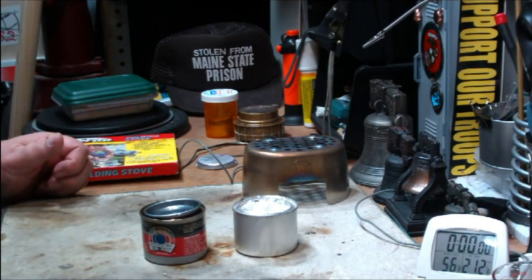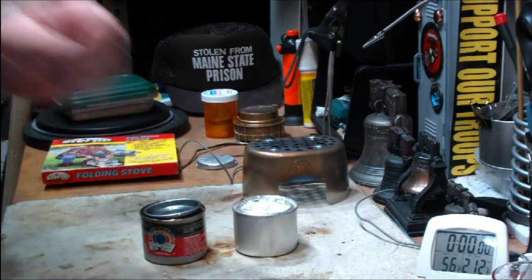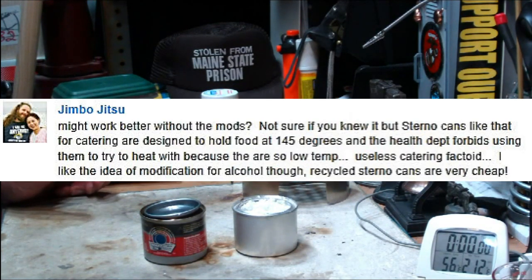And I made a comment that maybe we could use the cans, refill them with alcohol, and see what that does. So then I got a bunch of replies from that. One of them was Jimbo Jitsu.